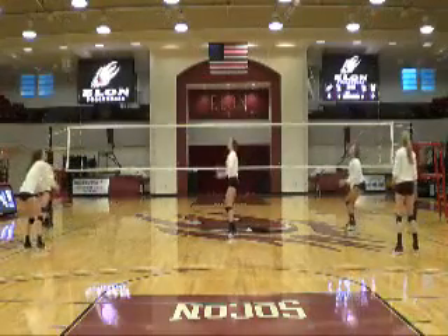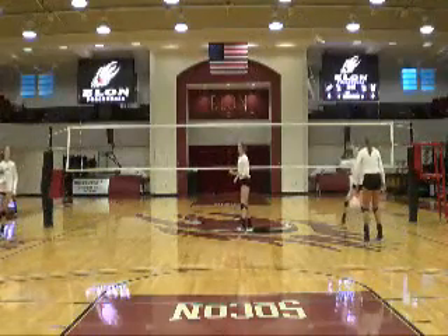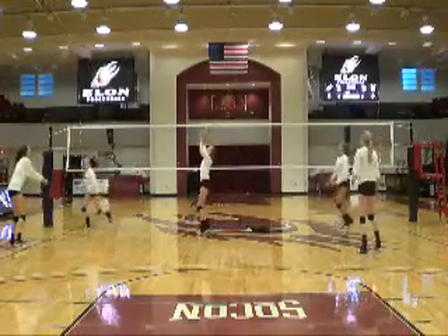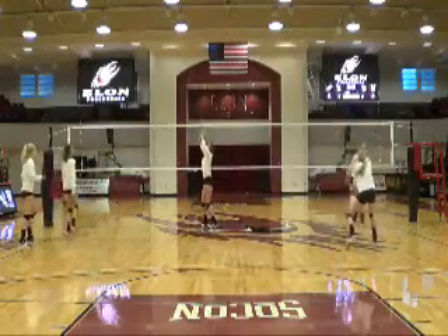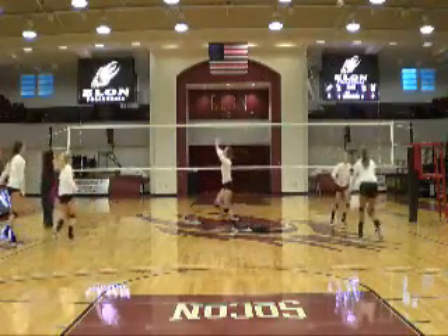Within the drill they'll be using both their platform and their hands. You can dictate what you want them to do at whichever time. At the net they can use their hands or platform, and at the ten-foot line they can use also their platform or their hands. If there's a situation where the tempo needs to be changed, a person can pass the ball to themselves and then pass it to the setter.